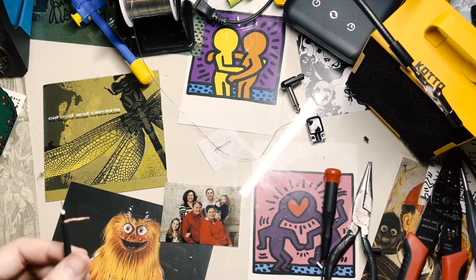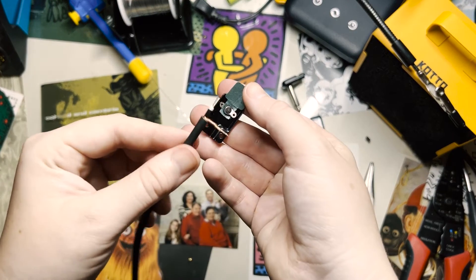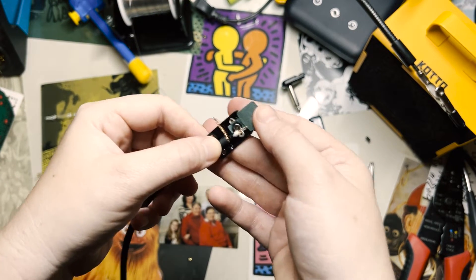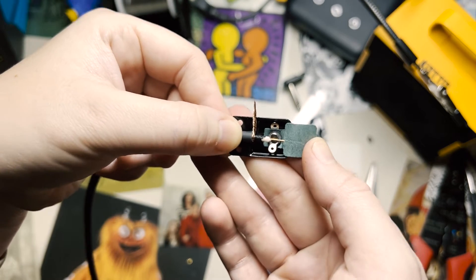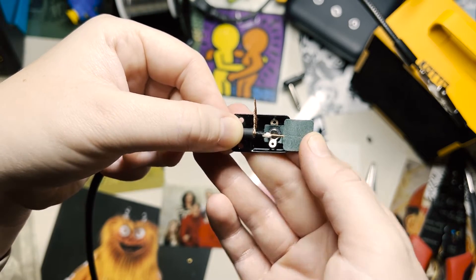Before we get to tinning, I'm going to double check the fit against the square plug. We want the outer sleeving to be snug inside the jack, with enough length on the conductor and the shield to reach the solder lugs. This is looking pretty much perfect.